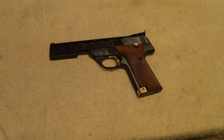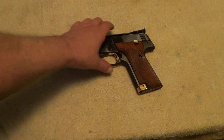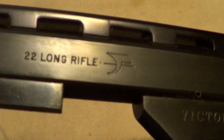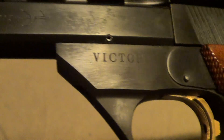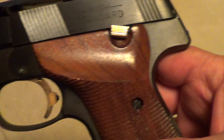The High Standard Victor is a real easy gun to shoot. The trigger pull on this gun is probably not much over a pound. This is one of the later manufactured ones that uses the Allen screw takedown instead of a push button or a lever.